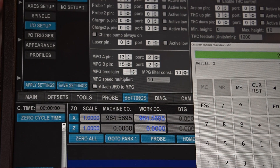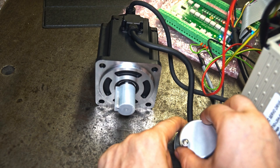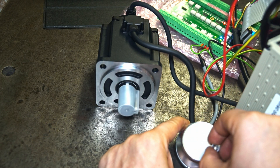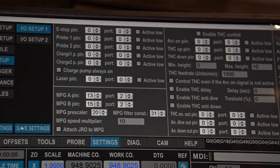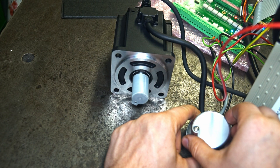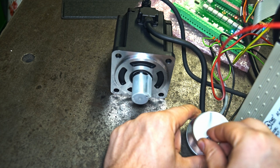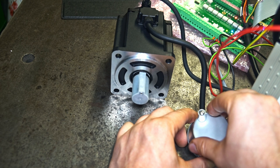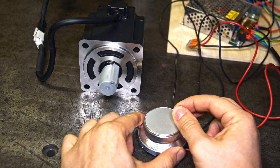The MPG filter constant is a value that describes the smoothness of the axis movement. The higher the value, the smoother the movement, but the MPG will be less responsive. The lower the value, the less smooth and more rectangular the movement, but the MPG gets more responsive. The value should be set so that the MPG movement is smooth enough while remaining responsive enough.